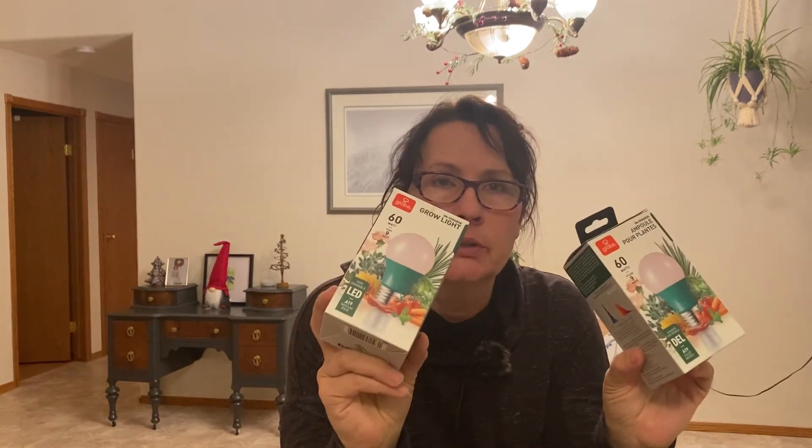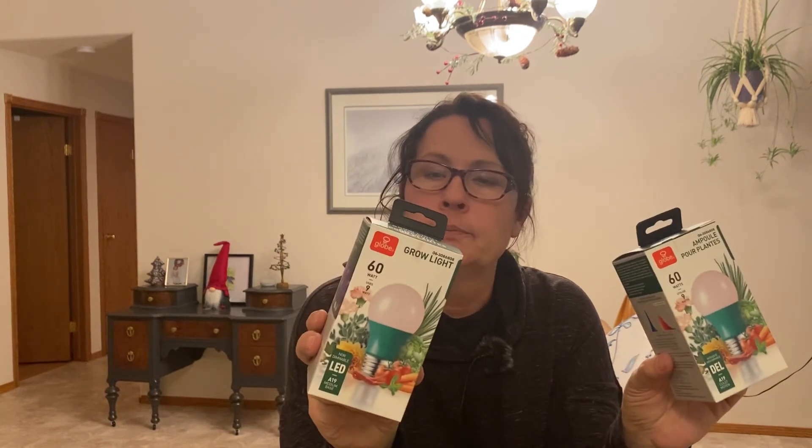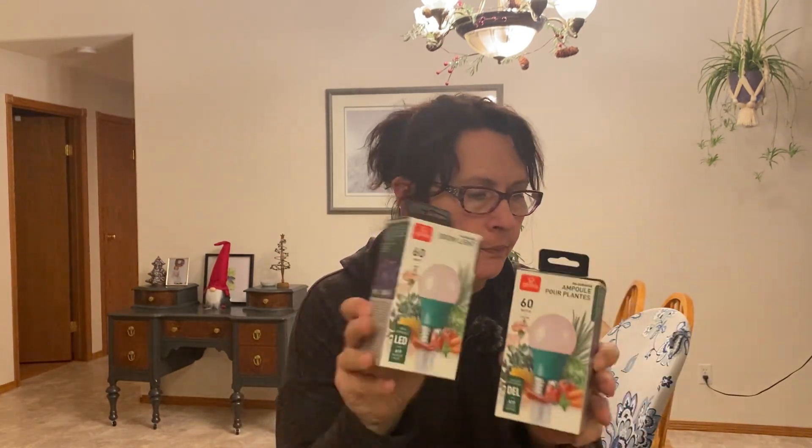The other exciting purchase today was a couple of grow bulbs from Dollarama — four dollars each. I'm going to use these in a couple of desk lamps I have with flexible arms, so I can throw them over a microgreen tray and they'll fit nicely over something like this.